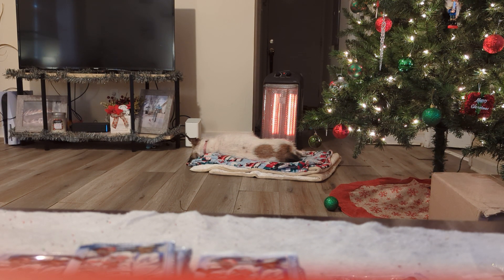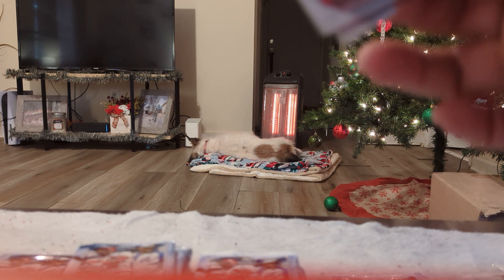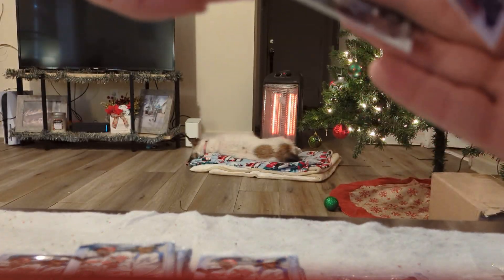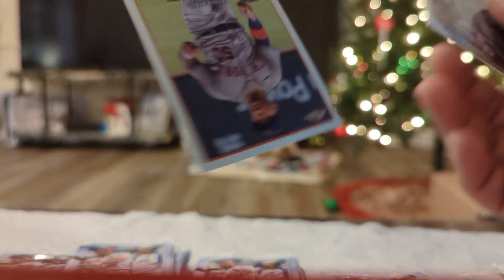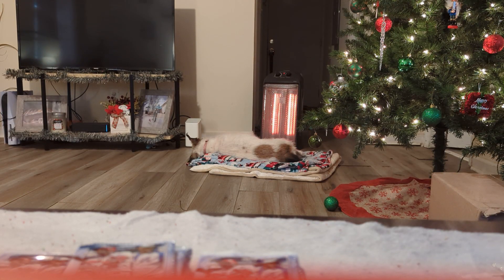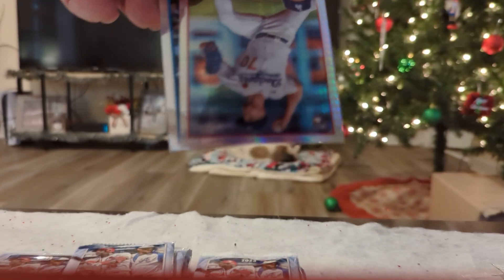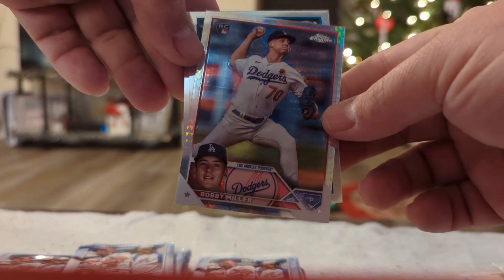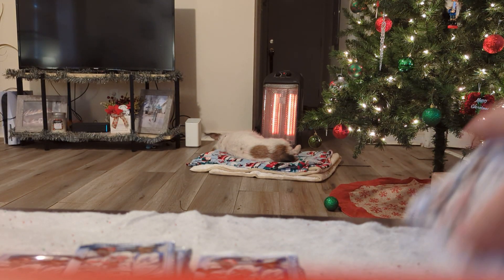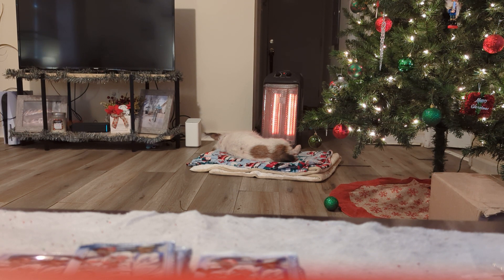Nothing too crazy out of the first two packs, hopefully we'll heat up. We got an All-Star Game Aaron Judge. Ricky debut, Alvarez — still nothing to write home about. Next pack — oh, we got a Prism Refractor! Bobby Miller, who is actually pretty good, so we'll put that to the side. Brett Beatty, 35th anniversary. Bobby Miller, definitely our best pack so far.